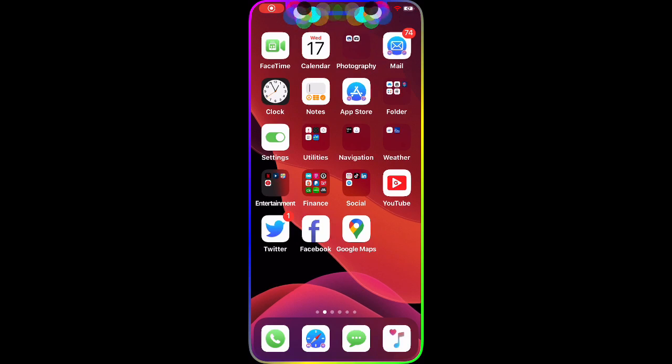Welcome to my channel. Today we're going to talk about something really awesome and handy — a tool you can use for your jailbroken device, whether it's an iPhone, iPod, or iPod Touch. This is really great news; I just came across this brand new tweak that just got dropped today.